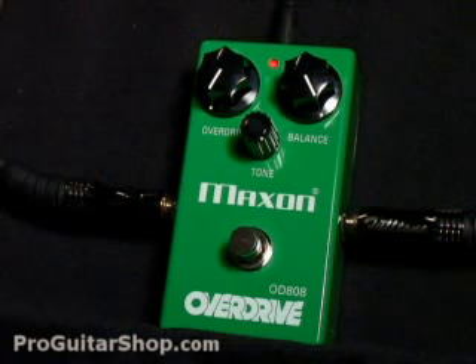With settings like this, the pedal's driving the amp into overdrive with clean volume, and this gives you a very wide and dynamic sound.